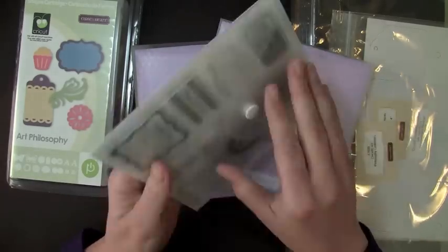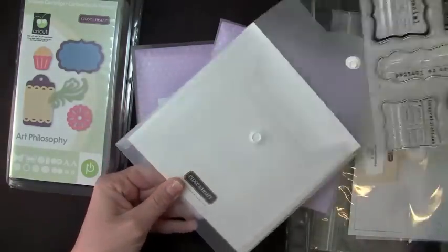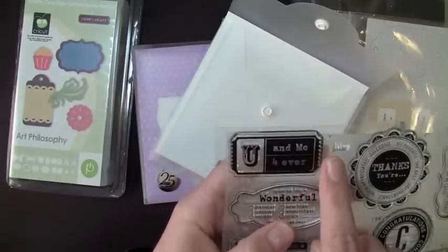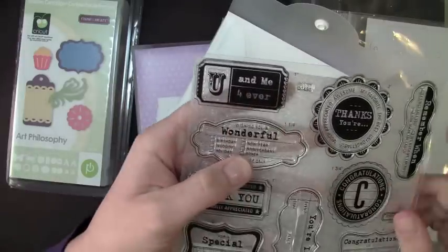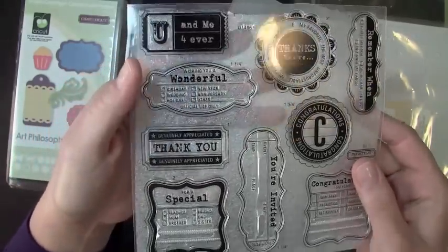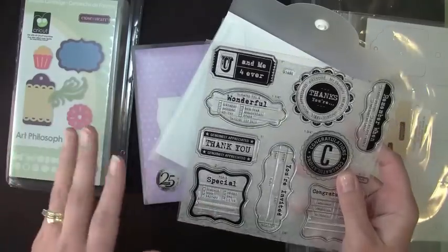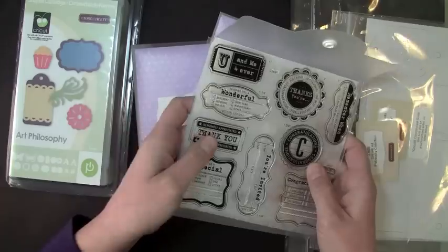This is the Frames, Tags and Borders set that comes with it. What's really neat is they even tell you what size to cut things at — right here it'll say cut this at one inch, this one's two inches, that's one inch. So it does tell you what to cut it at so you can coordinate this with your Cricut cartridge and the element layers.